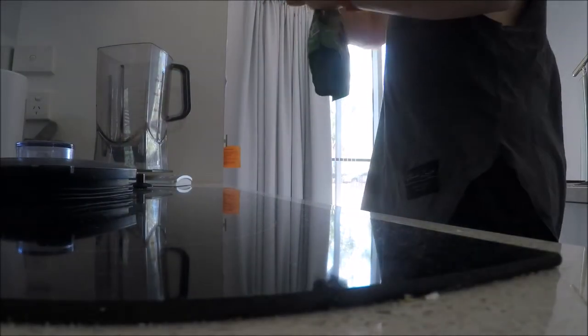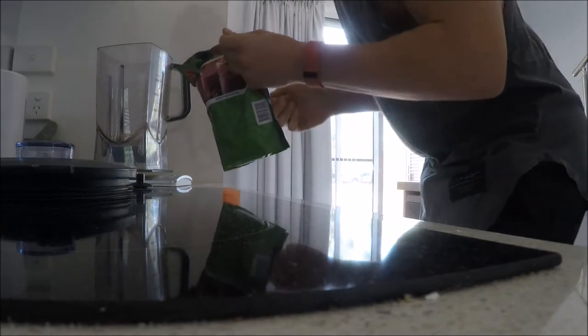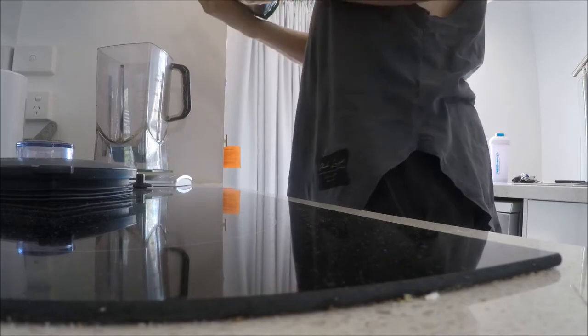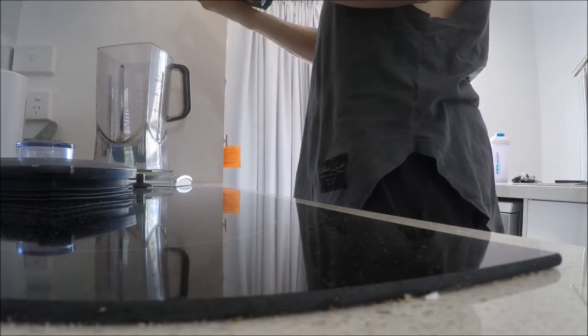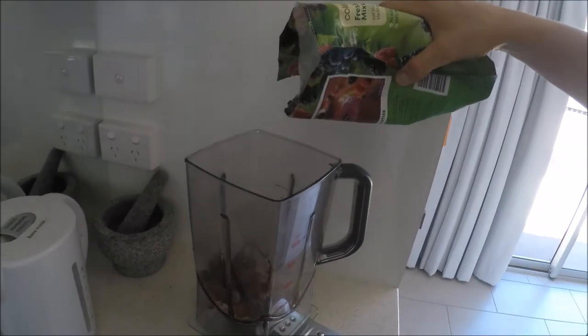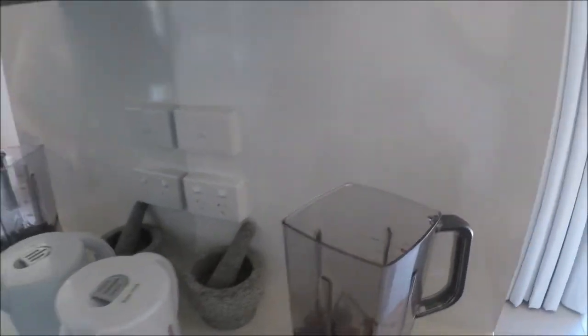Frozen berries — this is the killer ingredient, I'm telling you. 100 grams is a serve, 58 calories, no fat, 1 gram of protein, 10 grams of carbs. So we'll go 100 grams. Yep, that's about 100 — could probably do more of those but we won't today.